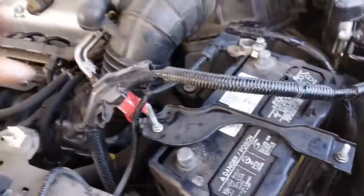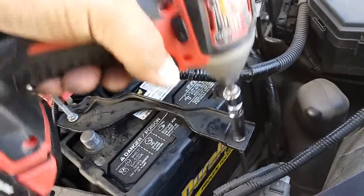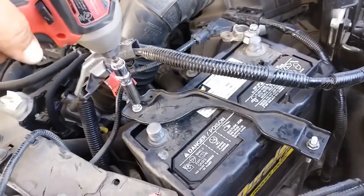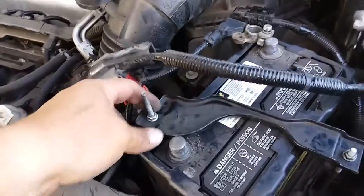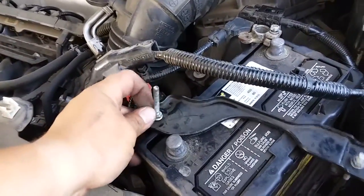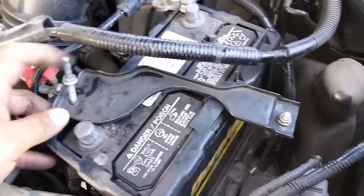Then we have this battery clamp and we're going to use a 10mm to drive these out — not all the way, just a little bit. Same thing with this one. This one is actually a little bit too thin but it's already loose. We've loosened this one up first, so we'll go ahead and just remove this bracket.